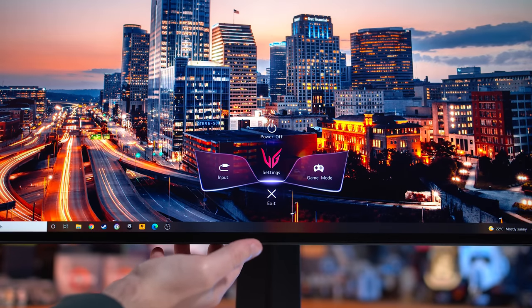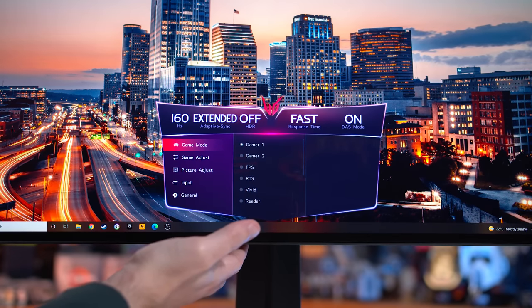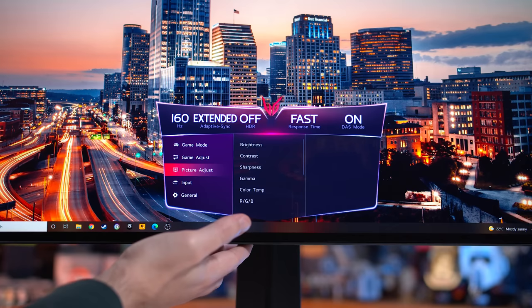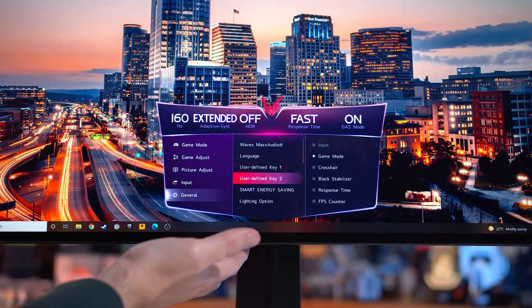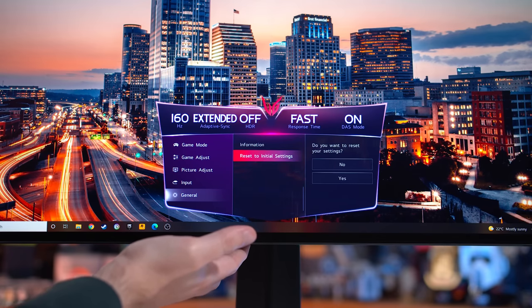The 27GP950 gets LG's current generation of OSD design, which is easy to navigate and includes an average set of features such as crosshairs, black boosting modes, and the usual colour controls. There are some omissions though — there's no backlight strobing functionality, which makes some sense as LG's nano IPS panels are not well suited to strobing, and you don't get a KVM switch, which is becoming a more popular feature on gaming monitors.